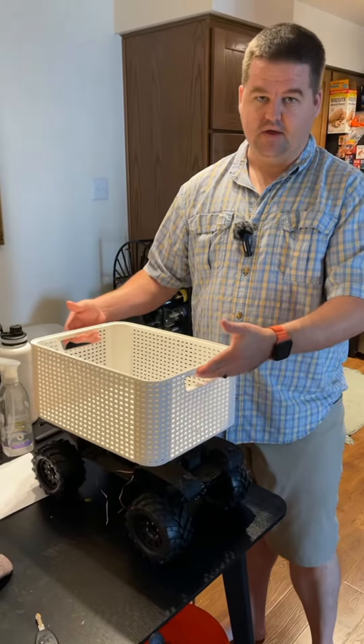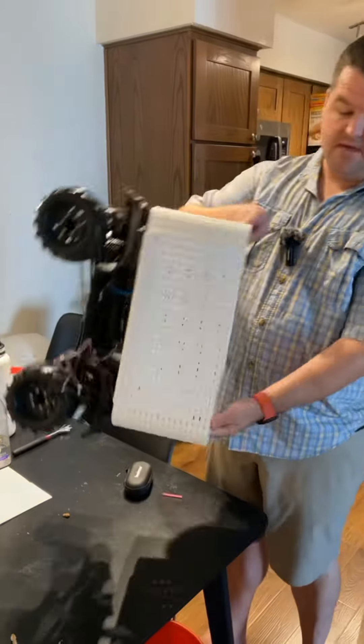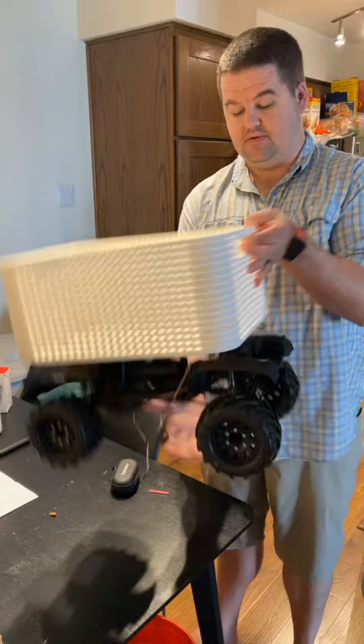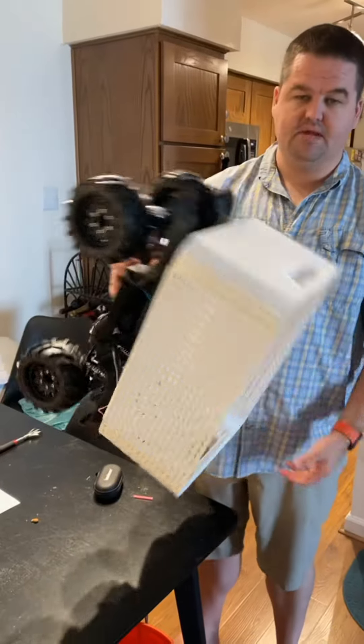The only downside to this is that whenever you go to empty it, you have to pick up the whole rig to empty it. But this thing only weighs like five or six pounds, so it's really not that big of a problem. I can easily pick this up and dump it out.